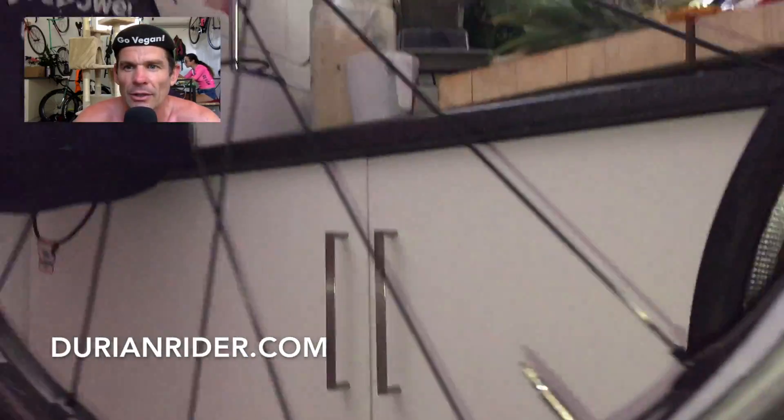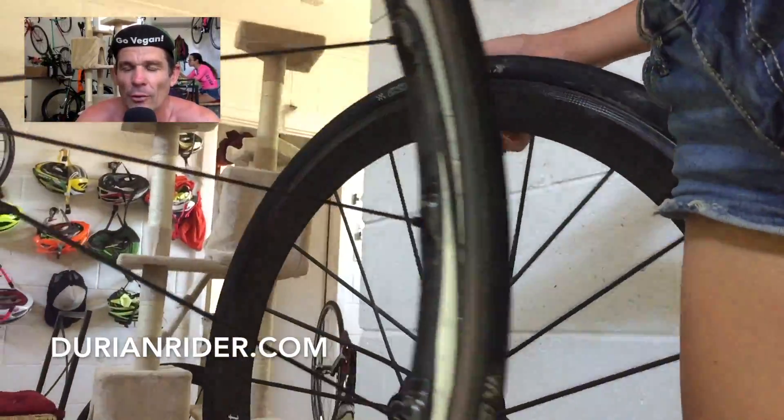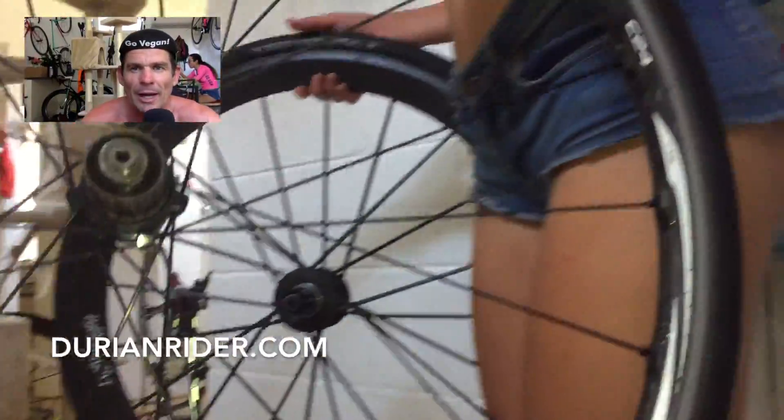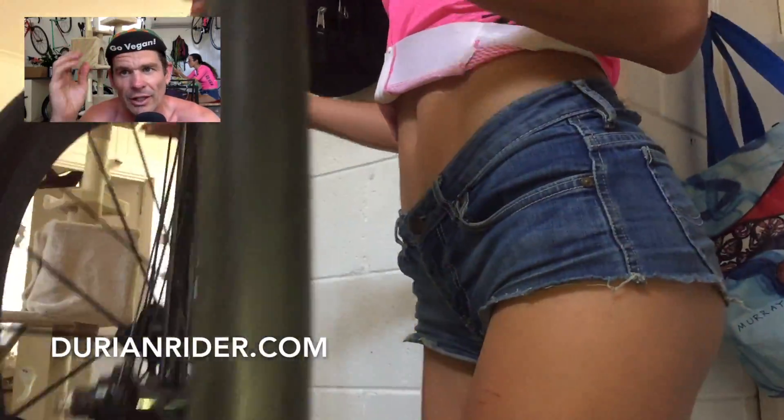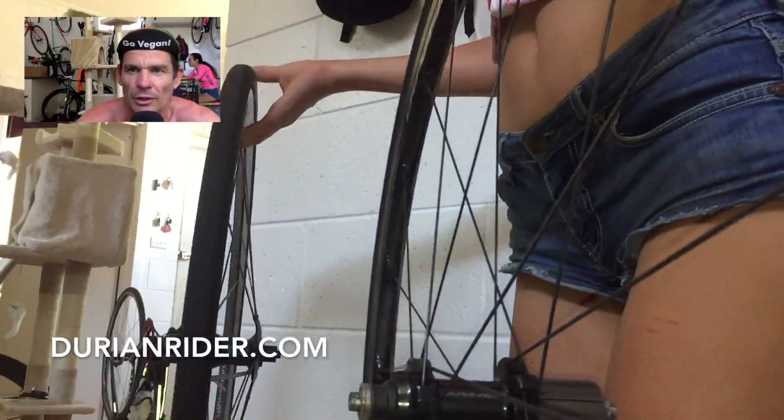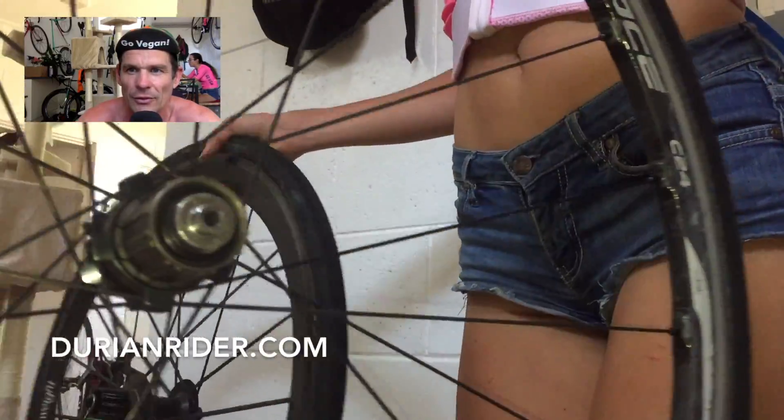If you want lightweight wheels, save your money — just leave your phone at home. Or even better, stop eating the bacon and eggs, switch it out for rice and fruit. Go vegan — you lose kilos and kilos. Natasha's like, yeah, this wheel's pretty light, but not much difference, not much difference at all.